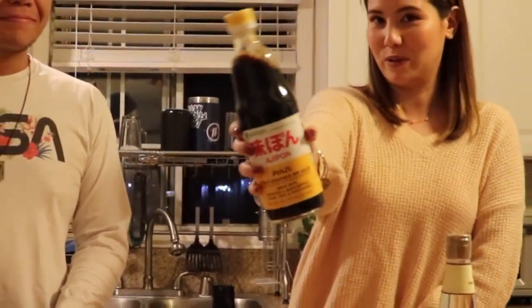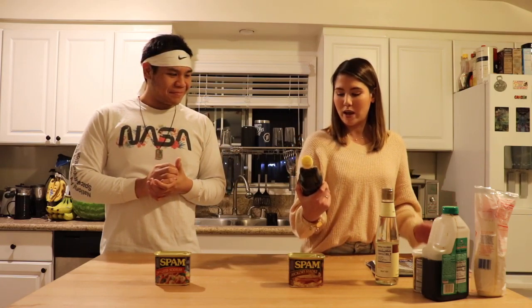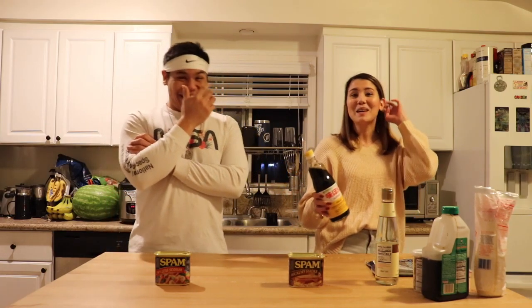We've got our regular Less Sodium Spam and we have our Hickory Smoke Spam. I've never tried this flavor before, so it'll be interesting for sure. Neither have I, so that's gonna be interesting. And on top of that, we got the sauces that you brought. I have ponzu, which some of you might already be familiar with. It's like a citrus-based soy sauce kind of flavoring — it says citrus-based right on the bottle. It's much lighter and more citrus-y.